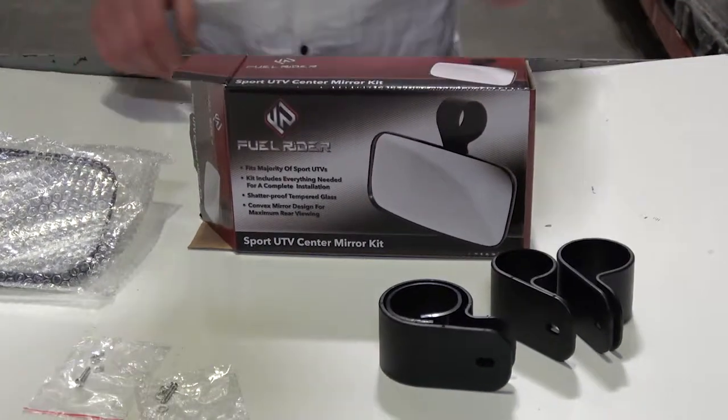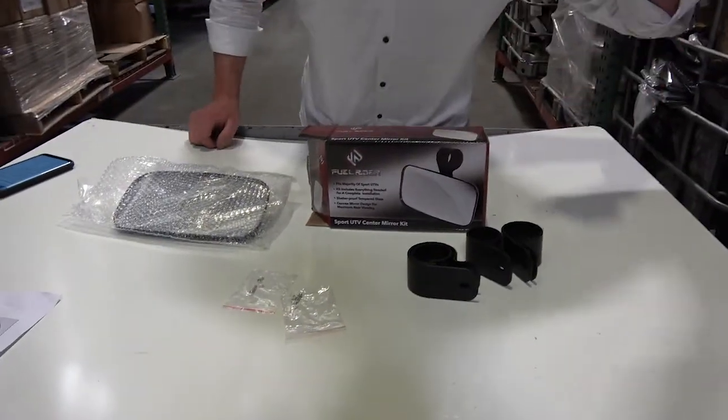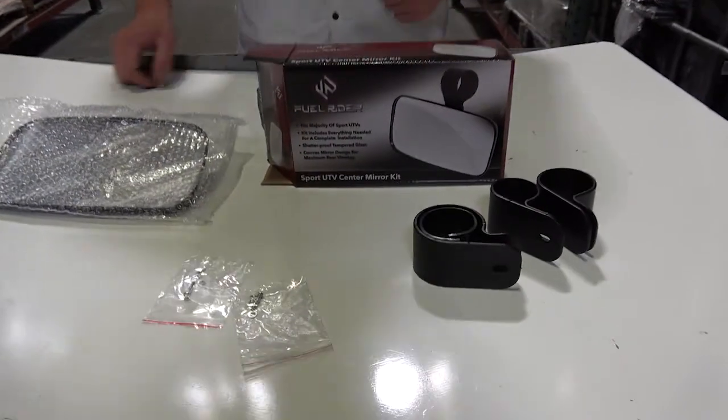Hey everybody, it's Bill. What I'm going to show you is the ultimate best-selling center mirror for UTVs.